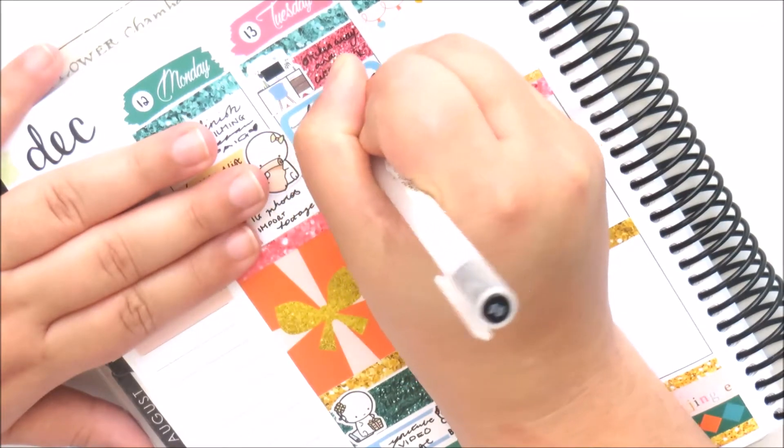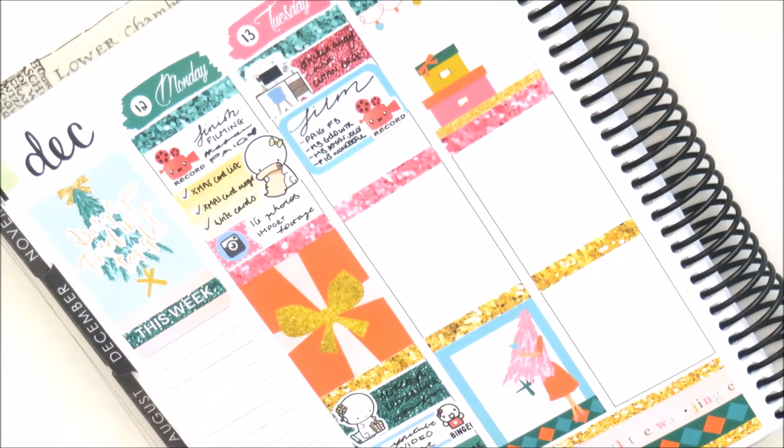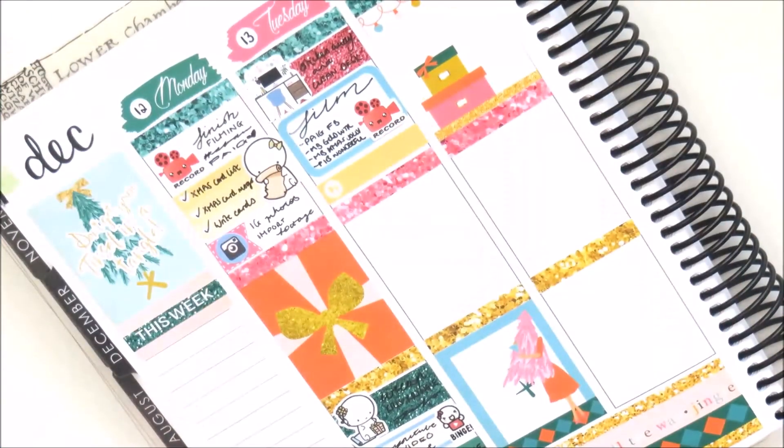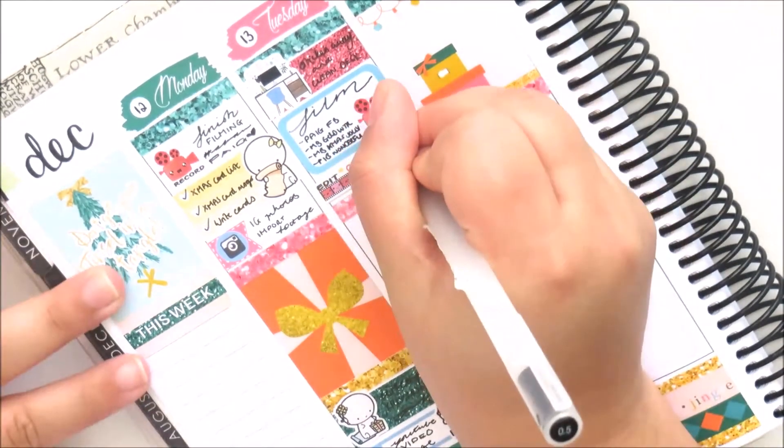I really love this kit. I think the colours are so fun and bright, and I mean if you took away the Christmas elements, I think this would make such a pretty birthday spread — like if the full boxes didn't have the Christmas tree, this would be so pretty for a birthday.